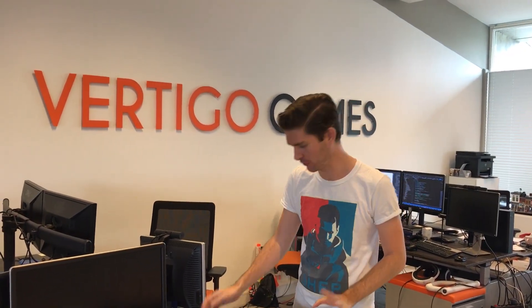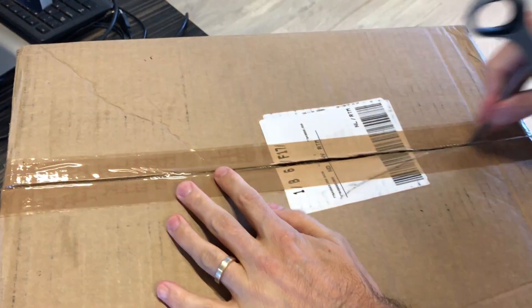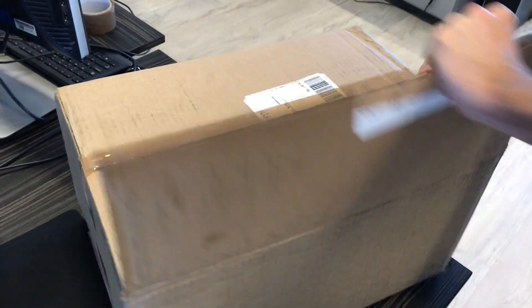Hi, this is Richard from Vertigo Games. We've got a brand new package from Valve today. It's probably the SteamVR Knuckle controller. Let me open up the package.